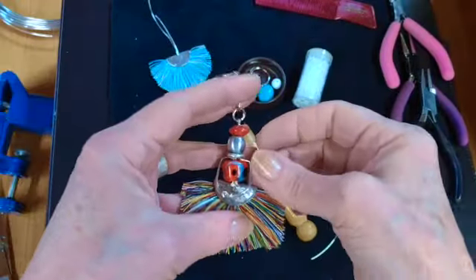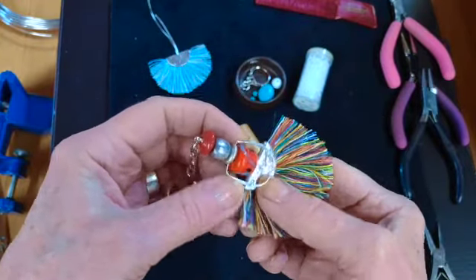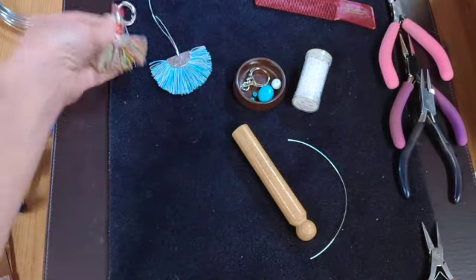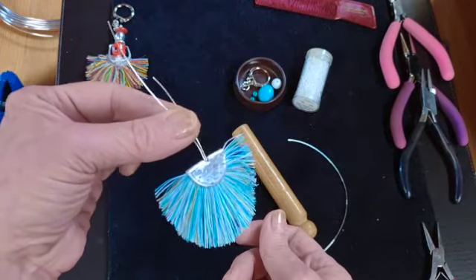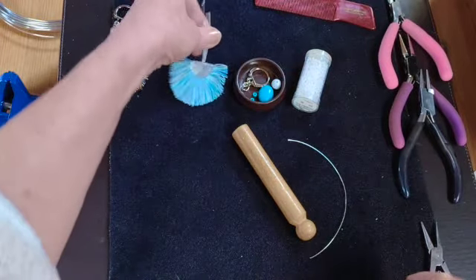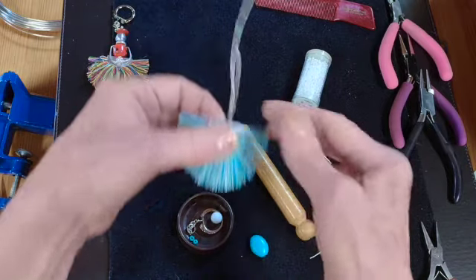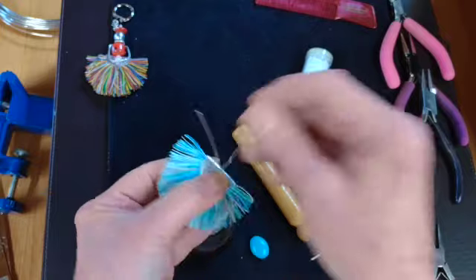Following on from my tassel earrings and my fringe necklace — in fact it's the fringe necklace now — I'll show you how to make this little fun fiesta bag charm. It's a little lucky charm really. You will have made, in the fringe necklace tutorial, that fan fringe, so that will be already done following my previous tutorial.